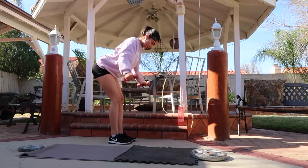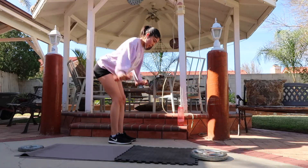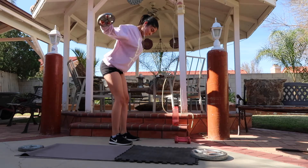Next I'm doing bent over swings. For the first two sets I did 15 reps with 3-pound dumbbells, and for the last two I did 10 reps with the 5-pound plates.